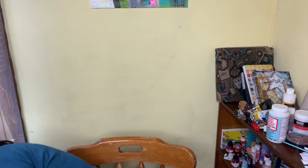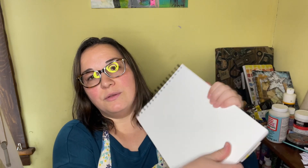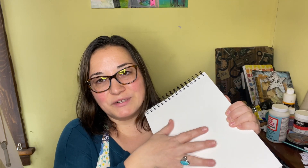Hey everybody, Rachel Kasky Art here. I just wanted to share my recent pieces. I recently worked on some very colorful mixed-media pieces on mixed-media paper. This one's Van Gogh mixed-media paper. I like it because it has a lot of tooth — that rough texture — so it holds a lot of different types of media.